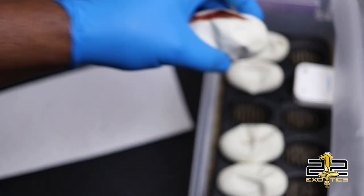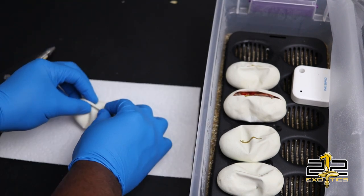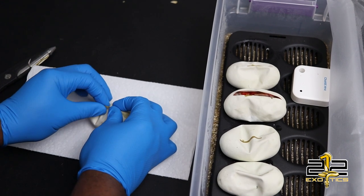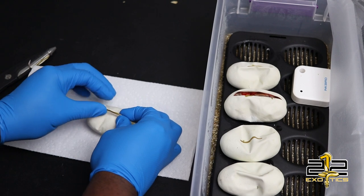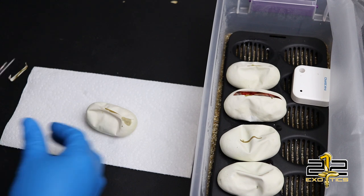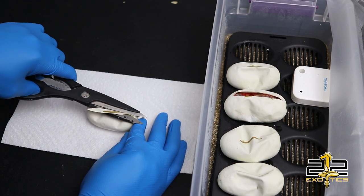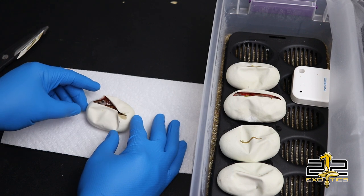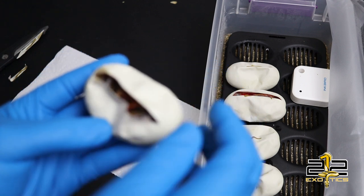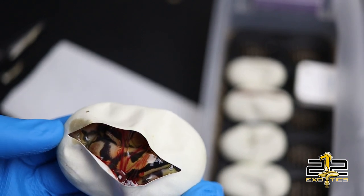And we'll go for the end one up here. Let's cut this egg open — and we have, boom, here we are: a normal. Normal, 100% het clown, 100% het pied.